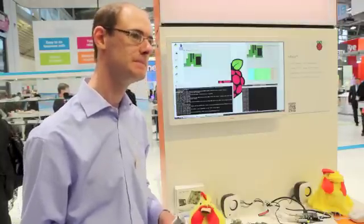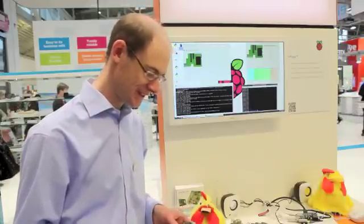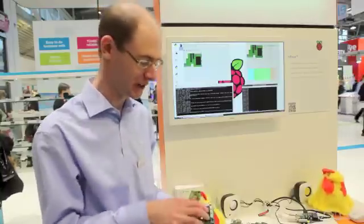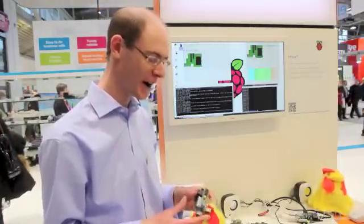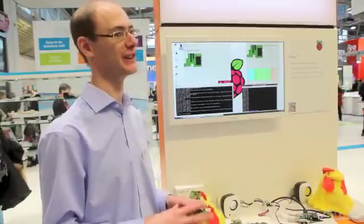So that's Pi-Face Digital — is there something that's going to come after Pi-Face Digital? With Pi-Face Digital you've got the eight inputs, eight outputs, and the relays, but we're hoping to expand that and offer other ways of interfacing with the Raspberry Pi, with a range of other boards which will be coming soon, so that's something to look forward to.